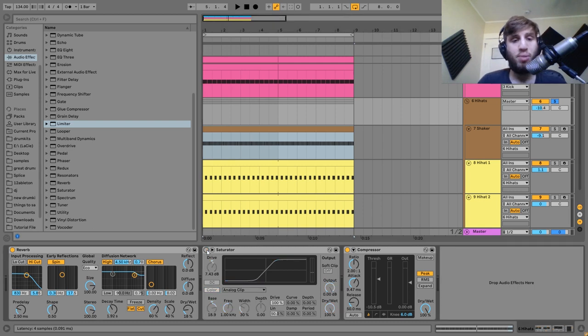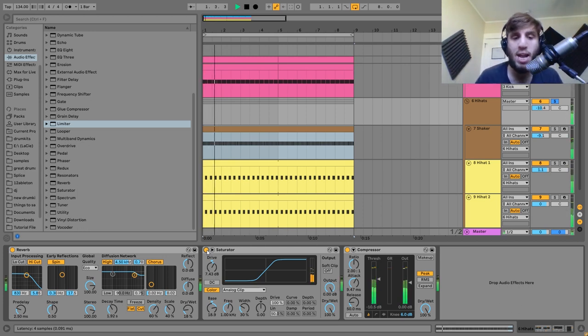After that I have the saturator. Here's without it, and with it — you can hear this is what's fattening the sounds up, really gluing them together, and making it all hit as well.